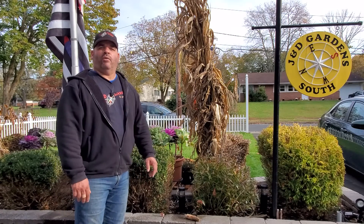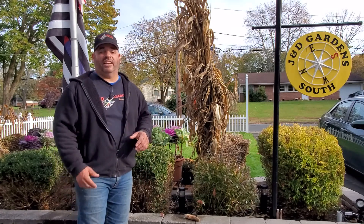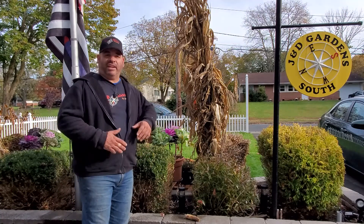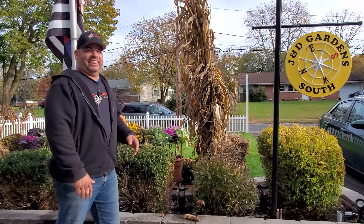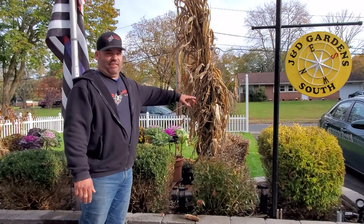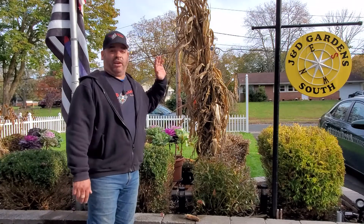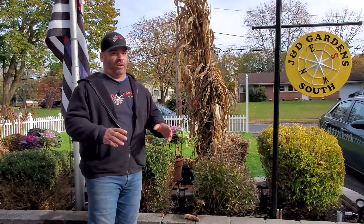Hi everyone, welcome to J&D Gardens. We're here in Garden South today and we have a quick episode for you on dealing with garden critters. Now if you're anything like us, you like putting out your fall decorations — things like pumpkins, mums, kale, cabbage, and great big corn stalks. If you've ever put out corn stalks before, you know how tempting these are for the four-legged critters — and this time I'm talking about squirrels.